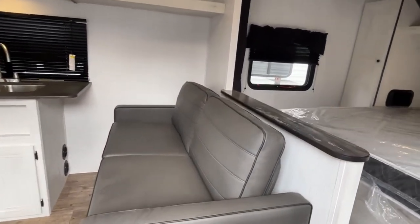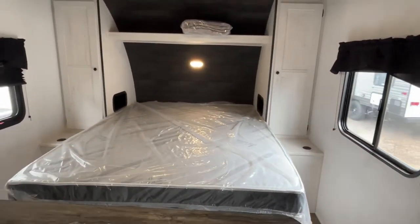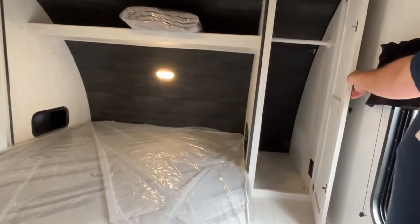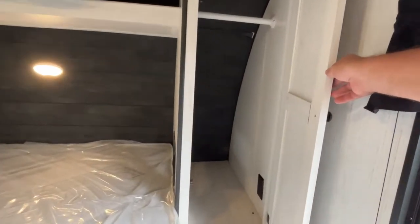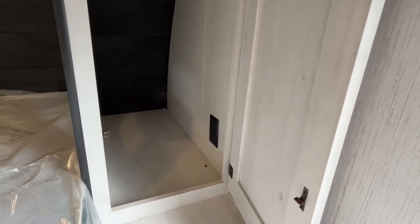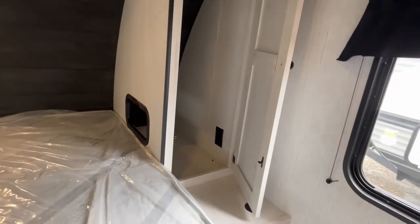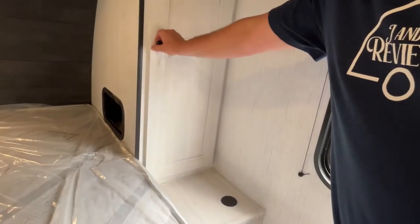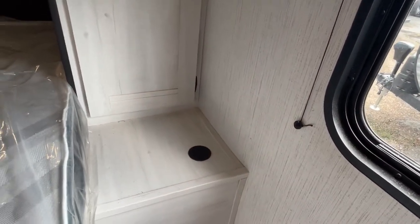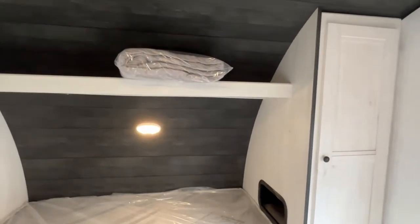This is going to have a front bed, so we'll start right up here at the front. It's going to have a queen size north-south bed. You've got wardrobe storage on both sides. There will be a plug-in in both closets — you do have a cutout here so if you have a CPAP or you want to charge your phone, you've got a perfect location for that, or you can put your phone right here on the wireless charger. They also give you a storage shelf right across the top.